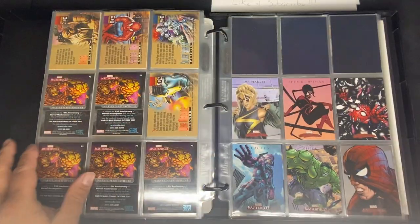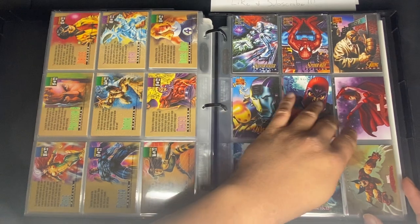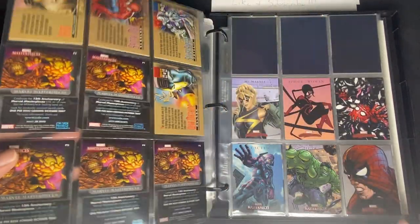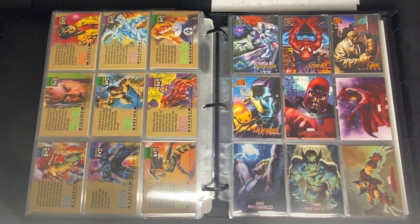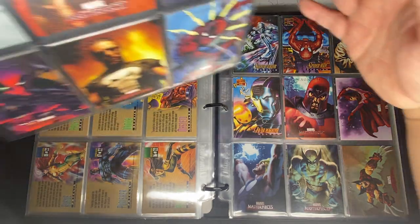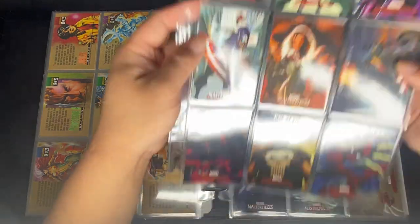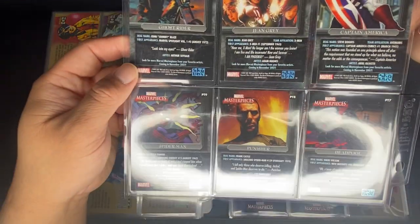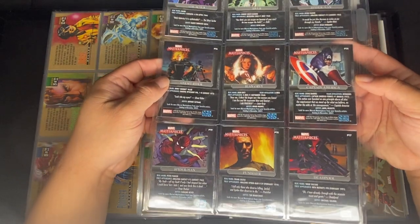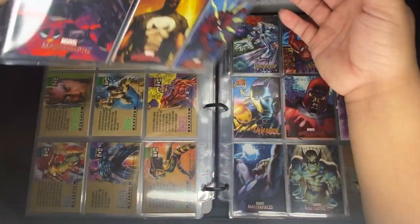Moving on to the 2007 Skybox Marvel Masterpieces Series 1. There are five promo cards, P1 through P5. There was also a preview set — I believe from Comic-Con — of nine cards numbered PT1 through PT9. There's also a folder that goes with it, but I was only able to buy the cards. I was really excited when I bought this because you don't see the preview set often.